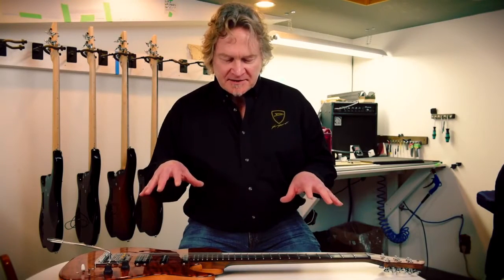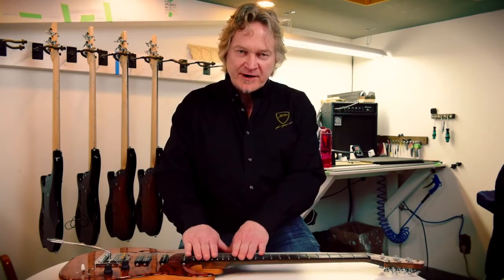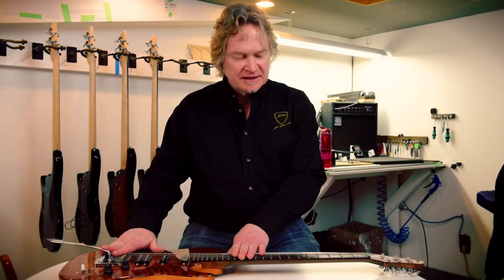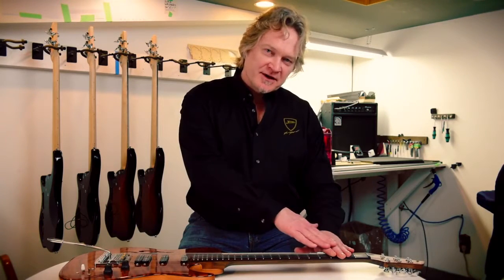So it's very important to recognize the difference between bridge and truss rod adjustments. If you're trying to chase down buzz, you need to recognize where the buzz is coming from. If it's in the upper frets, adjust with the bridge. If it's in the lower frets, the bridge isn't going to work — you need to adjust the truss rod.